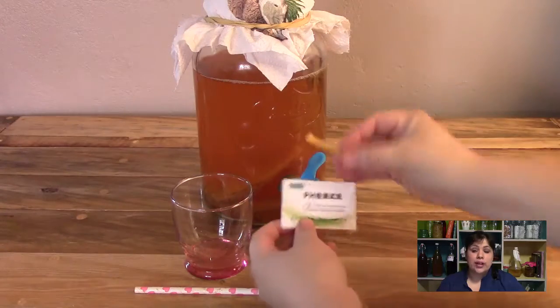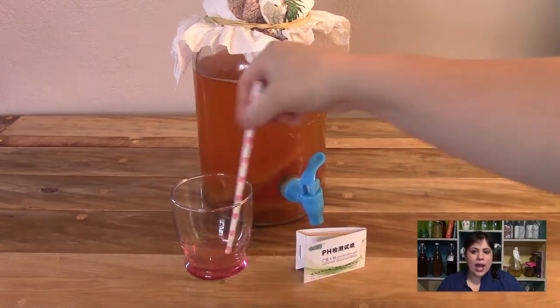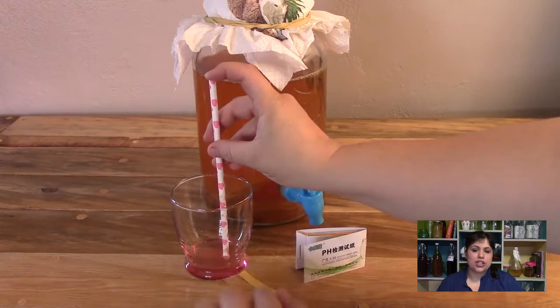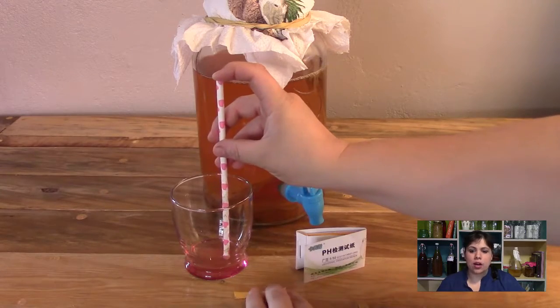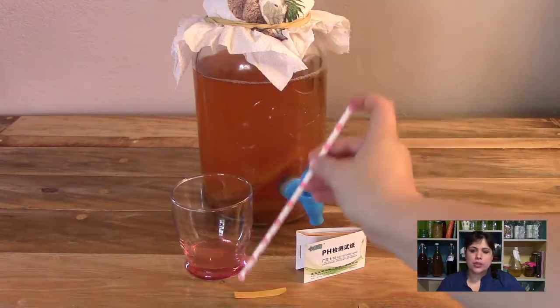Now that the kombucha is sampled, the pH can be measured. Take the straw and dip it into the glass for sampling a drop. Drip it on the pH test strip. One drop is all that's needed.